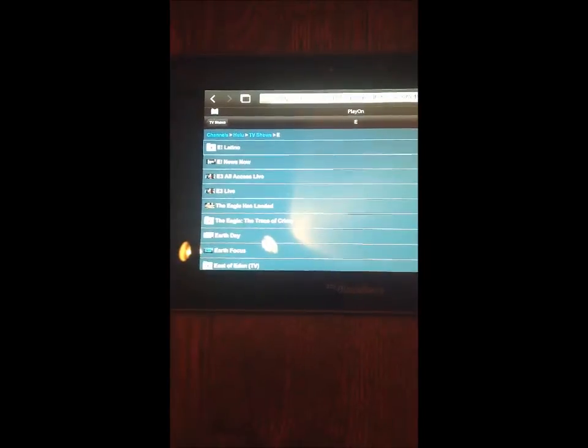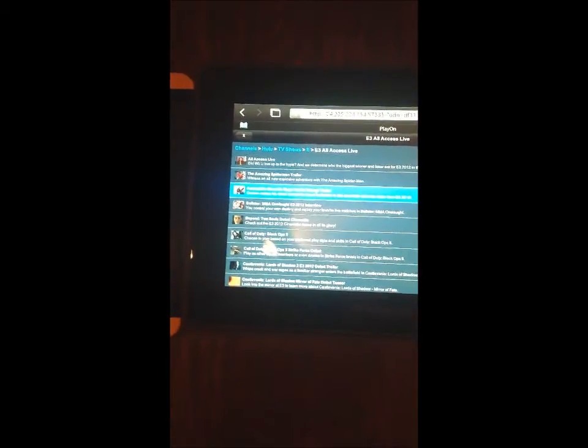TV shows again. And we'll pick something else this time. How about All Access? And whatever.